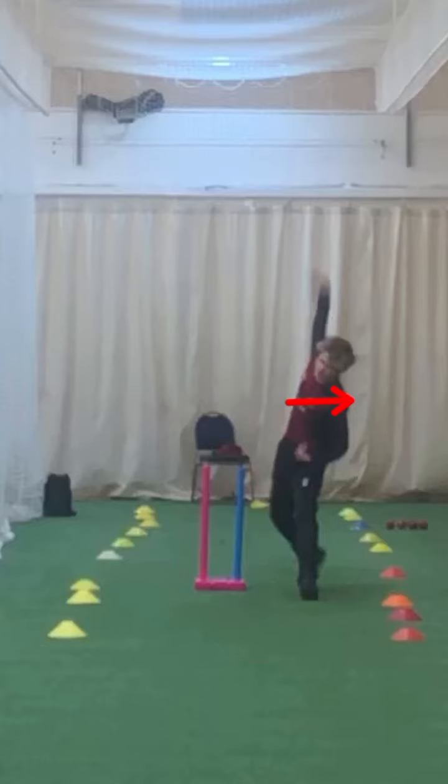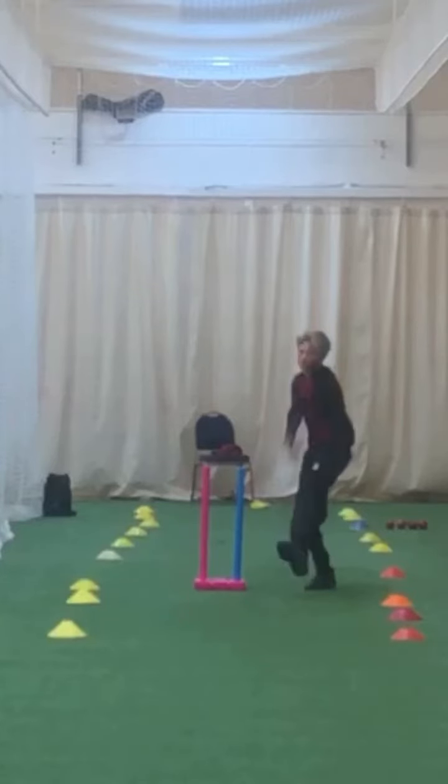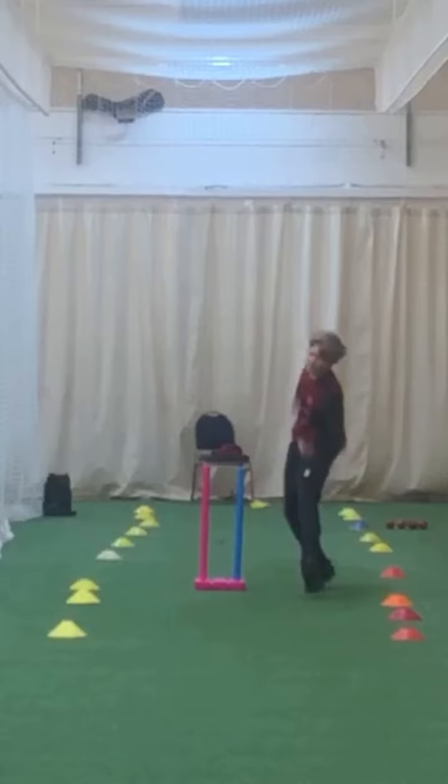And that will take your arm onto that line there — with your shoulders square. So Isaac, if you have a look here, can you see how sideways on your shoulders are at release? When we deliver the ball, we need our shoulders square. You should be square on.